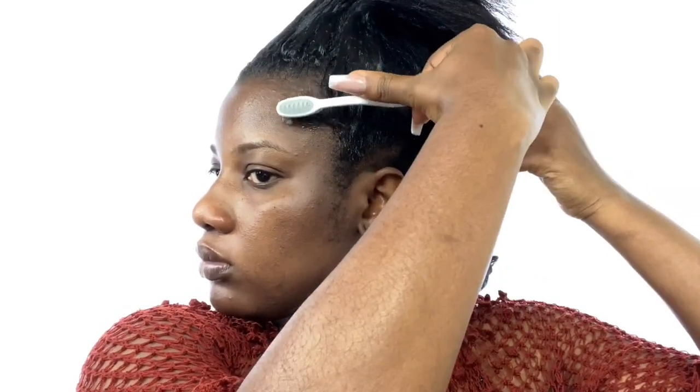Using the Echo styling gel, I applied it all over the portion where I'm going to hold up, just for it to lay down very smooth and nice. I also tried to do some baby hairs here and there. Just make sure everything is well gelled down to make it look very nice and smooth.